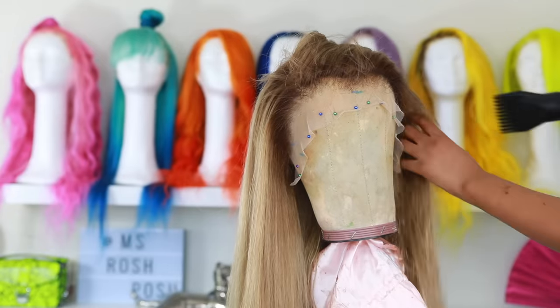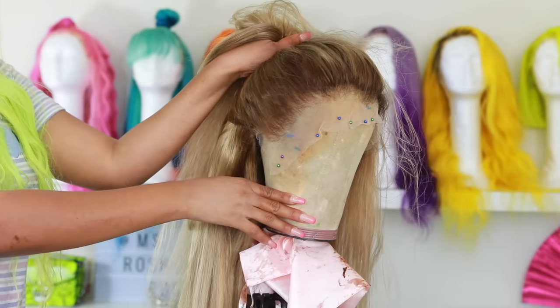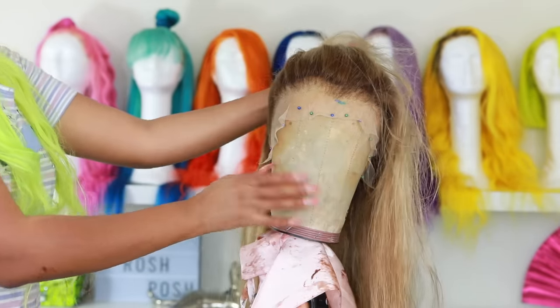So she's all blown out. She's looking alive. The color is looking bomb. I'm feeling her — I'm actually very proud of how it turned out.